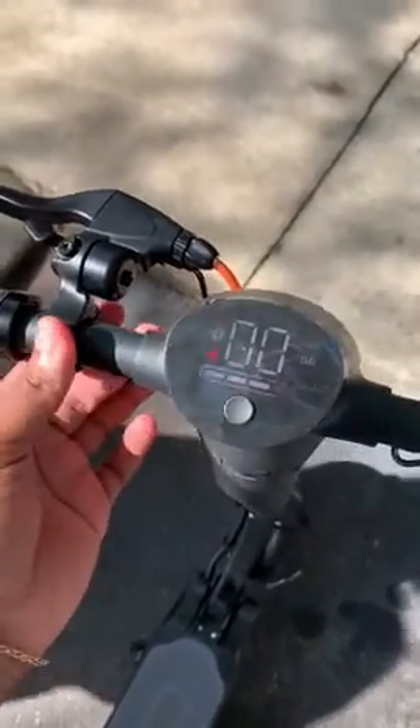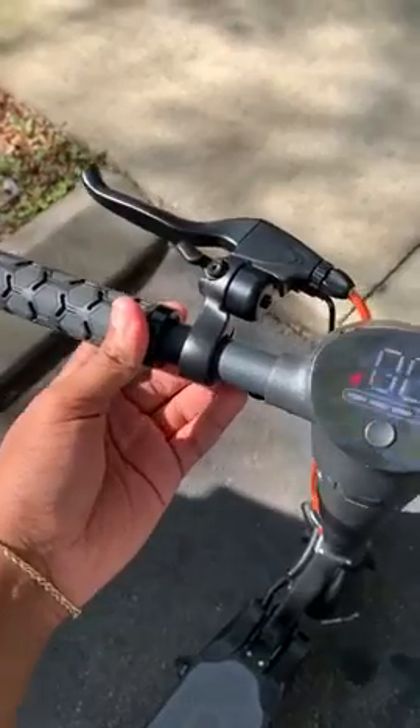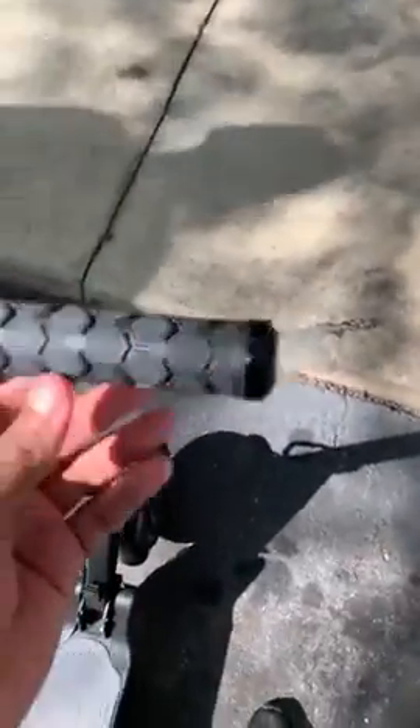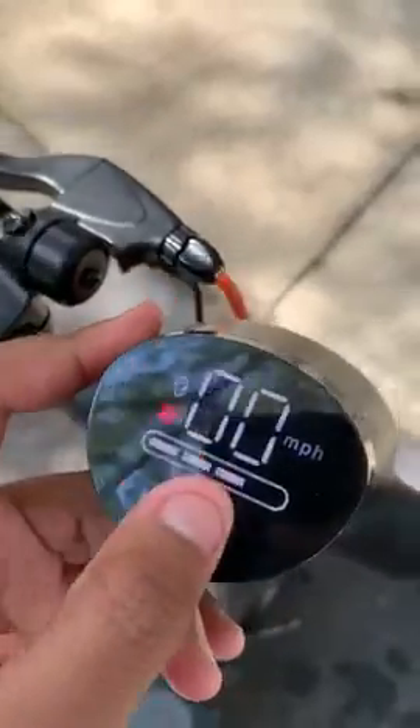It came fully charged. All you had to do was tighten the brakes with an allen wrench. You can see it has a hexagon pattern, like the Lamborghini handles, and a blue accelerator.